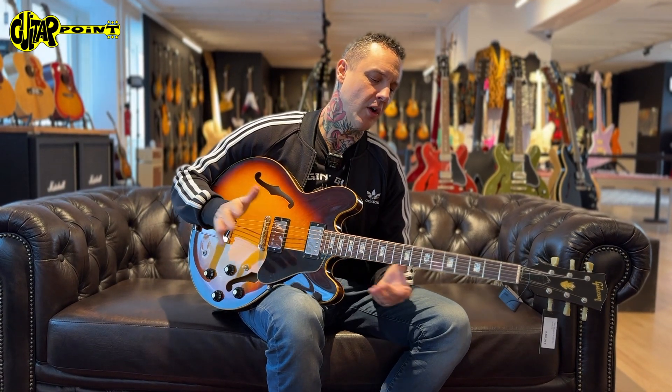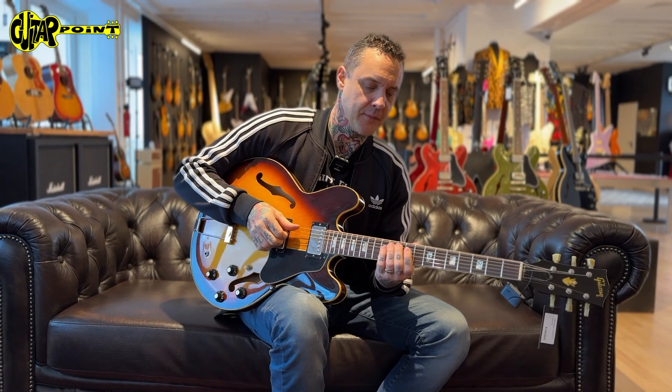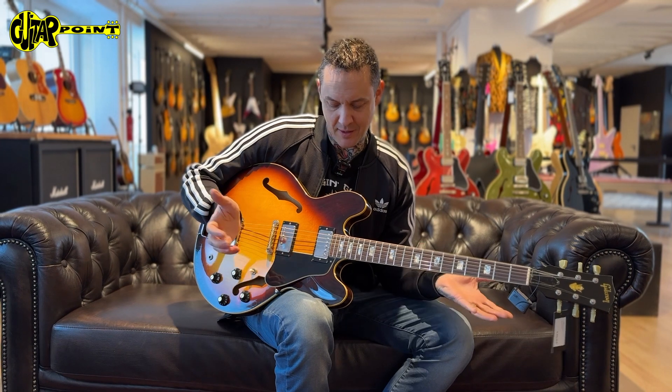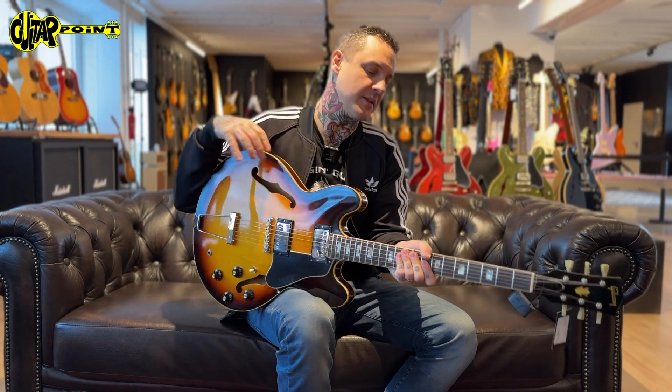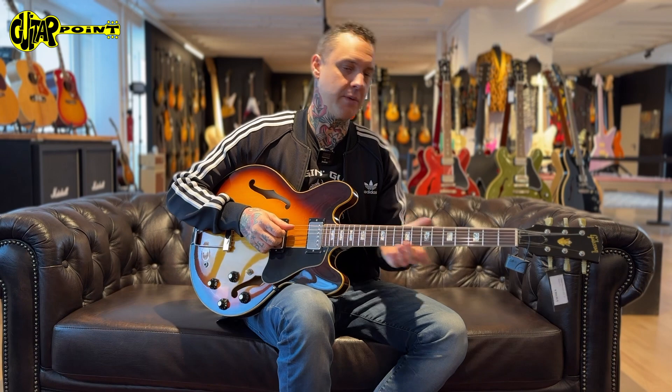These late '65 to '69 spec 335s kind of skyrocketed in price, and it's obvious because they're just amazing guitars with a one-piece mahogany neck. It's slightly narrower, but you can really get used to it, especially since most of the necks are really big.